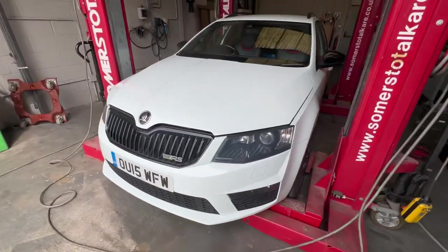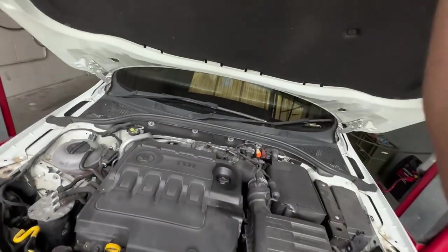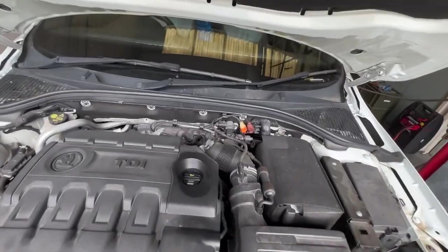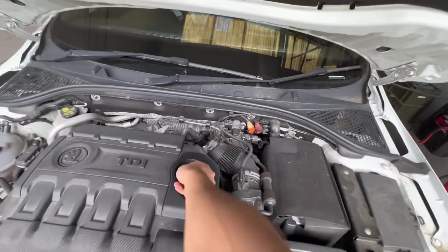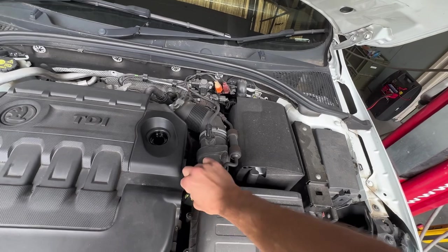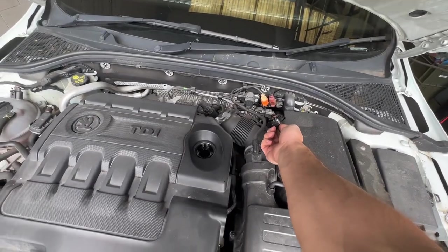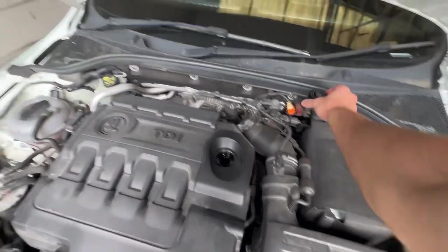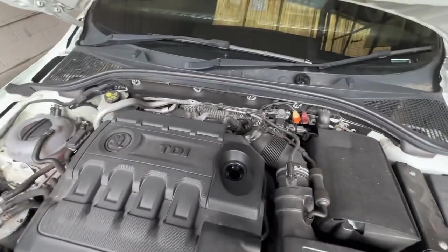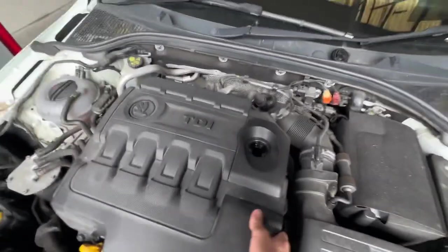As always, just pop up the bonnet — it's quite heavy. Then we're going to undo the oil cap so it drains a little bit quicker when we're underneath. Just put that to one side — it helps drain it when we're under the car.